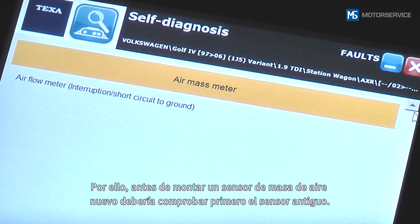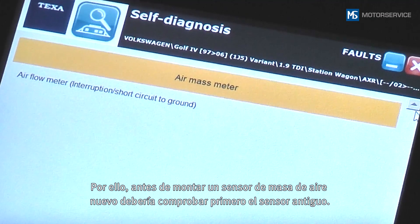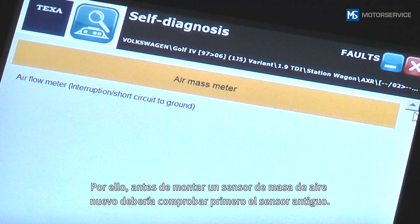Prior to installing a new air mass sensor, you should therefore check the old sensor first.